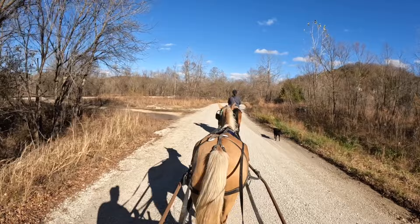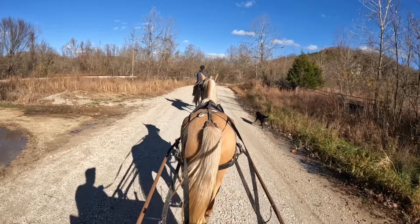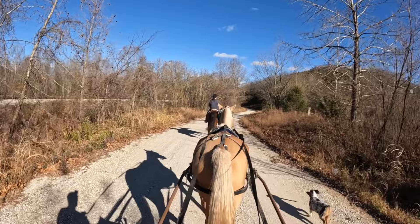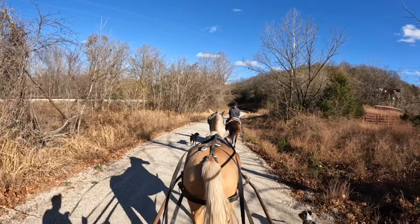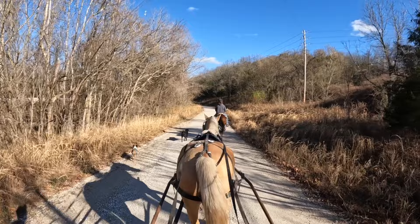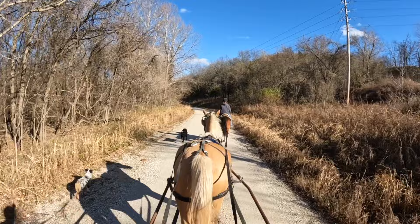Now we're headed home, which as anybody who's ridden horses knows is always a little bit easier because the horse knows where they live and has a little more drive. I'm going to work on getting her to gate well while under the harness. Here she's doing a really good flat foot walk, which is a nice gait — it really moves the wagon along nicely at a good clip and you can cover some ground. I've been working on April quite a bit with the wagon since this video and she's really gaining a lot of strength and doing very good, and I'm starting to lengthen her rides.